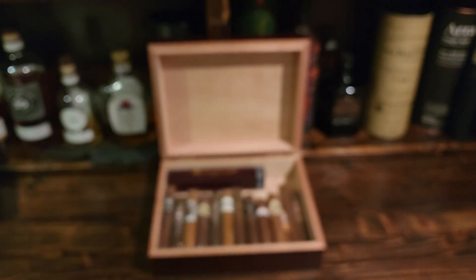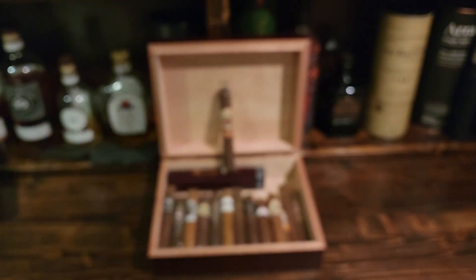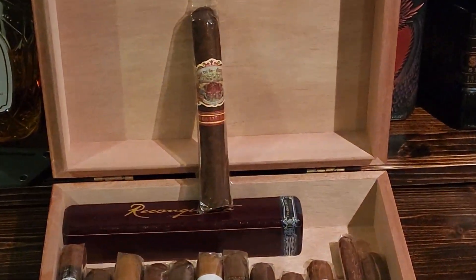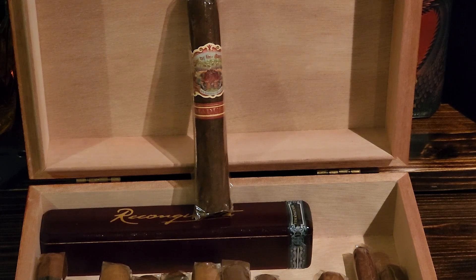This cigar is a six-inch box press, 52 ring gauge, medium to full. When I originally got this cigar it was definitely a full-bodied cigar, but since it's been sitting in my humidor for about two years it has mellowed right out. I had one just before Christmas and it is really really nice. I would say it smokes now more as a high medium-bodied cigar.